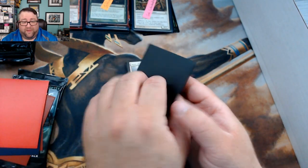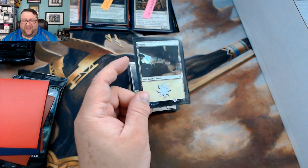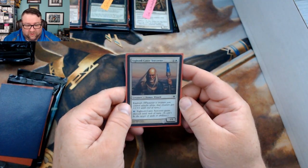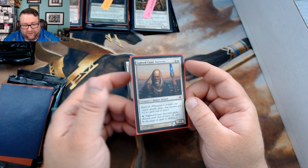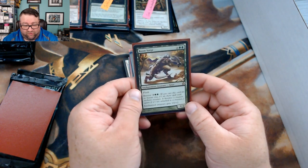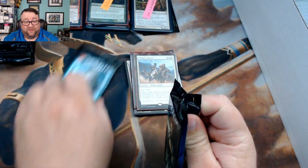Foil basic is an Amonkhet plains — I can always check the boxes of cards behind me for the set symbols. Random foil is a Sighted-Cast Sorcerer from Shards — good stuff. Uncommon: Cultivate — you can't go wrong with that nice little staple. First rare is a Boon Satyr and second rare is Thalia's Lancers.